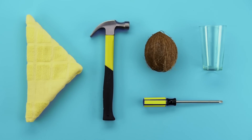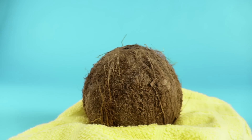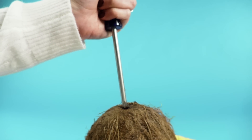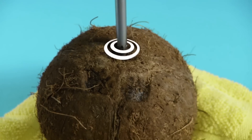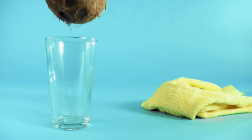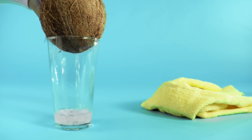Here's what you need. First step: drain that delicious coconut water. It's crazy hydrating and removing it cuts down on the mess. Grab your screwdriver and place it on one of these three eyes. Hold it steady with a towel and give it a few good whacks with a hammer until it breaks through. Now drain it into a cup and the real fun begins.